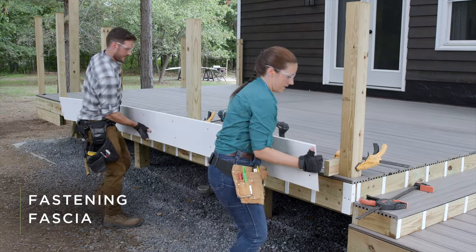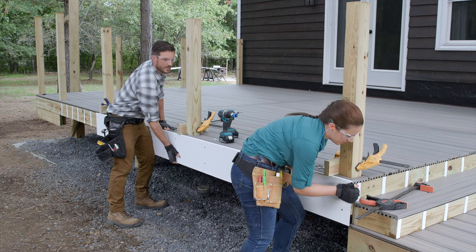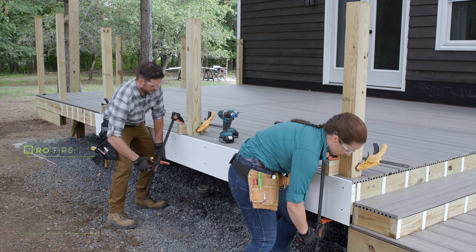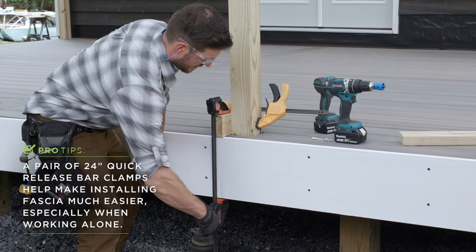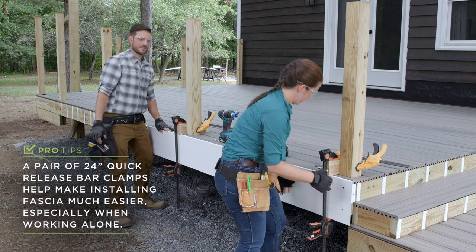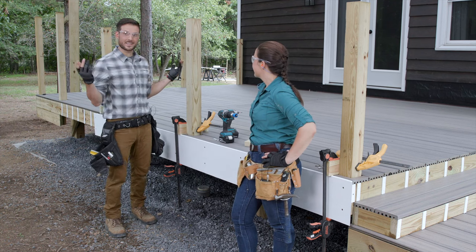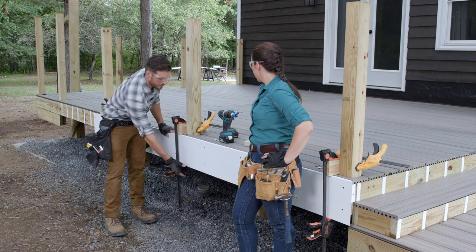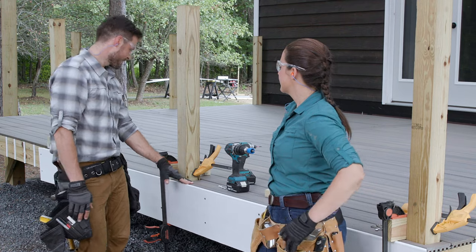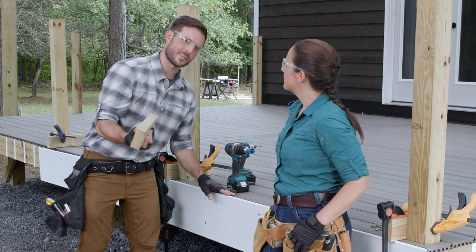The spacer installation is really coming together. We're clamping the fascia in place so we can work hands-free, and using some scrap 2x4s to push the top of the fascia flush against the deck board — that way we know it's flush. From here we'll be checking for flush alignment all the way across using another scrap piece of 2x4 as we fasten it to the rim joist.